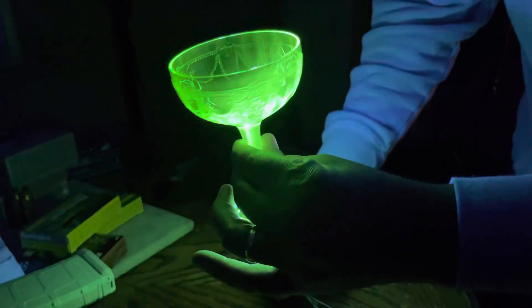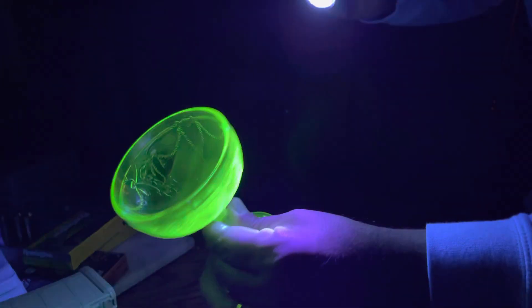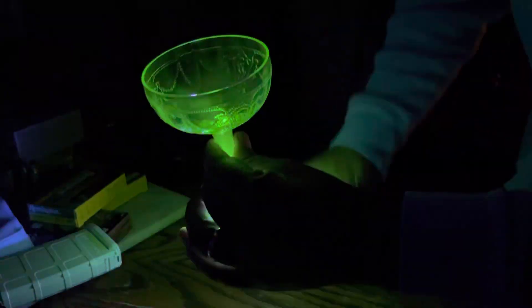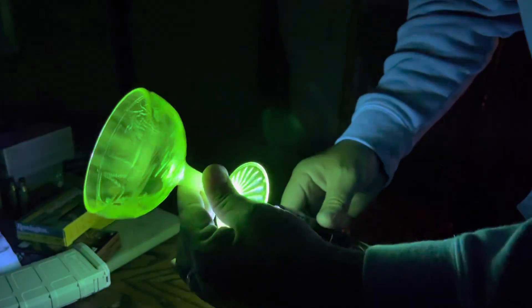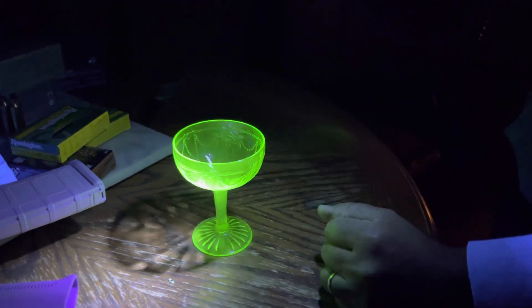Is it radioactive? Yes, it is, but a very, very small amount of radiation. I work in radiation — I'm an X-ray tech with cath labs. I work with radiation every day, and I think this is freaking cool.